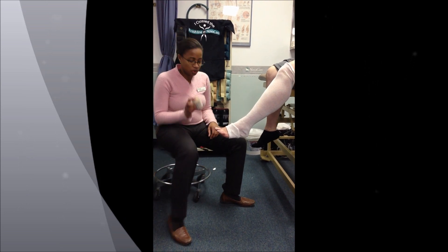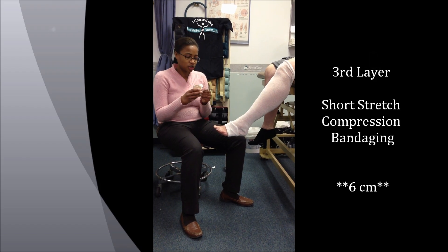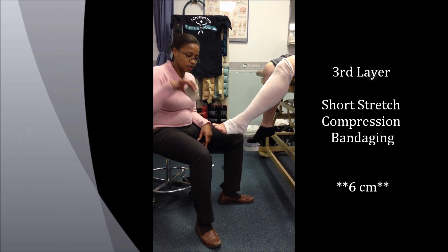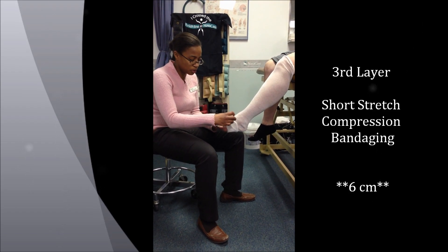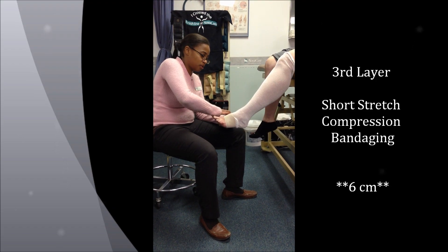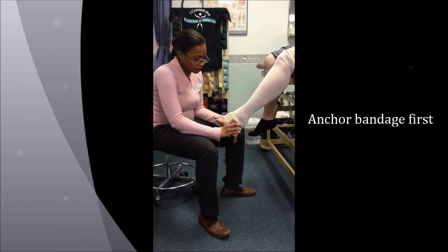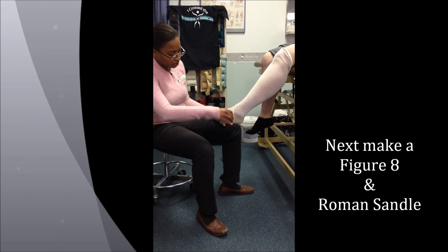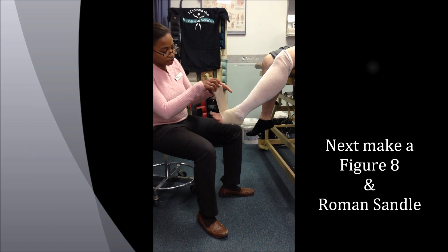The first thing we do is grab our 6-inch short stretch wrap. Starting from the inside of the foot with the wrap down so that it's easier to roll. You come down, around, and anchor. The next step from the anchoring is then going around the heel to the other side, crisscrossing, and up. That is called a figure eight.